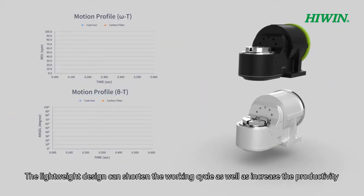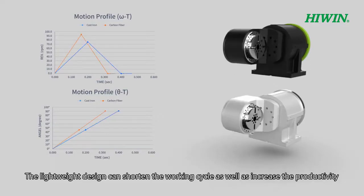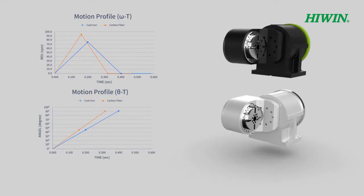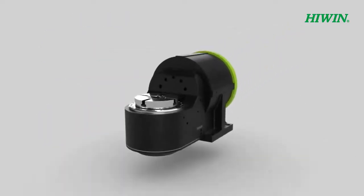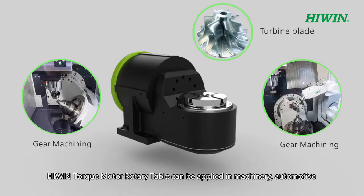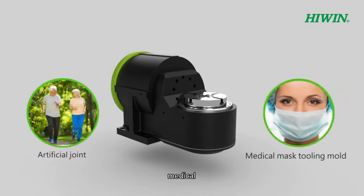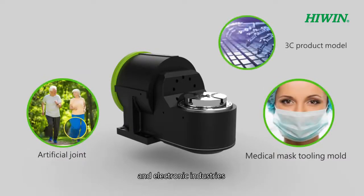The lightweight design can shorten the working cycle as well as increase productivity. Hi-Win Torque Motor Rotary Table can be applied in machinery, automotive, medical, and electronic industries.